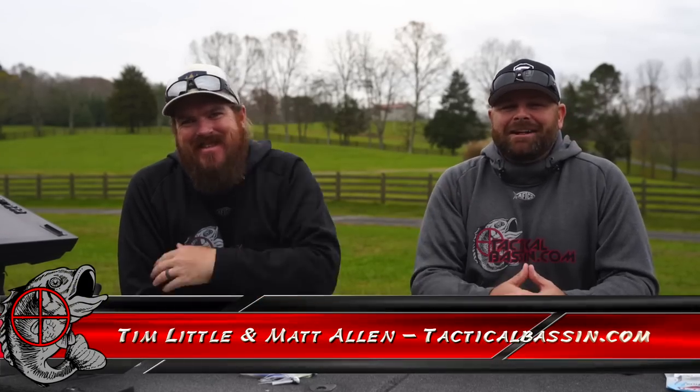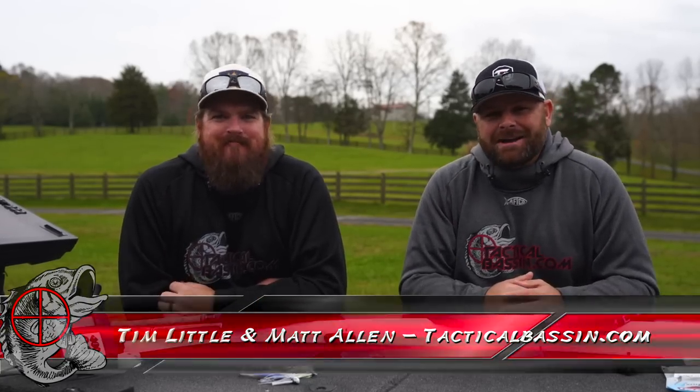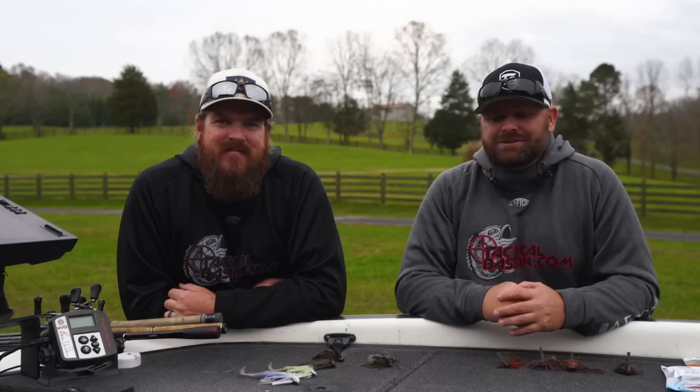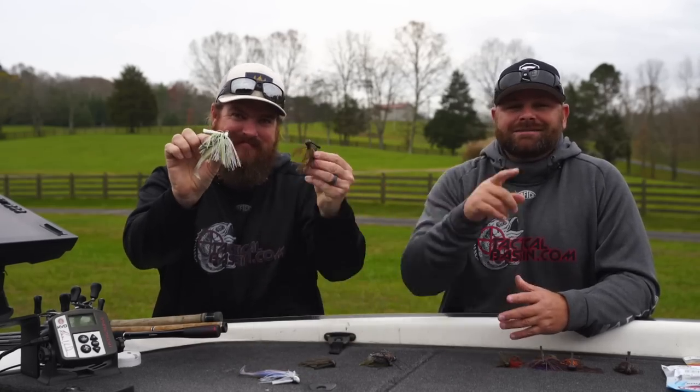What's up guys? Tim Little, Matt Allen. Welcome back to Tactical Bassing and welcome back to the Buyer's Guides. We took a little bit of a break, but today we're diving back into the Buyer's Guides. Today we are talking jigs, trailers, and fishing rods. Let's go.